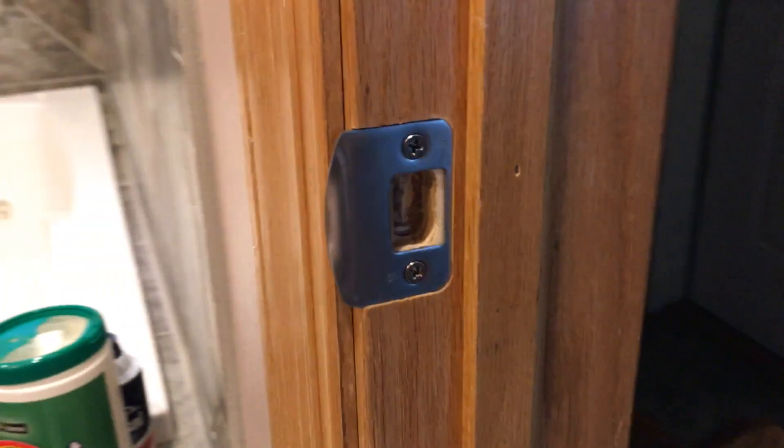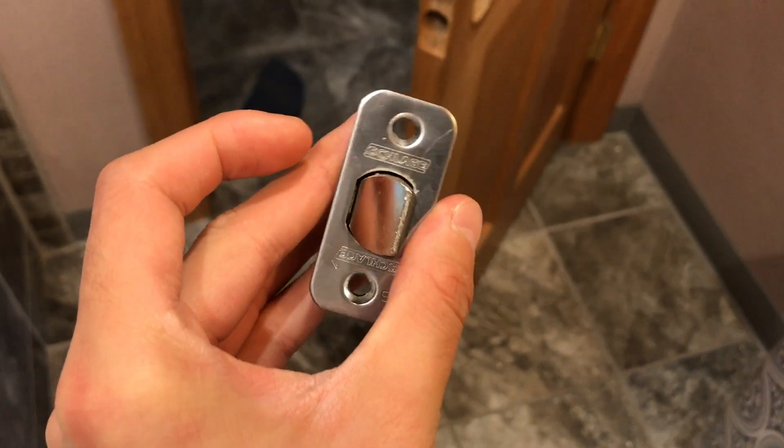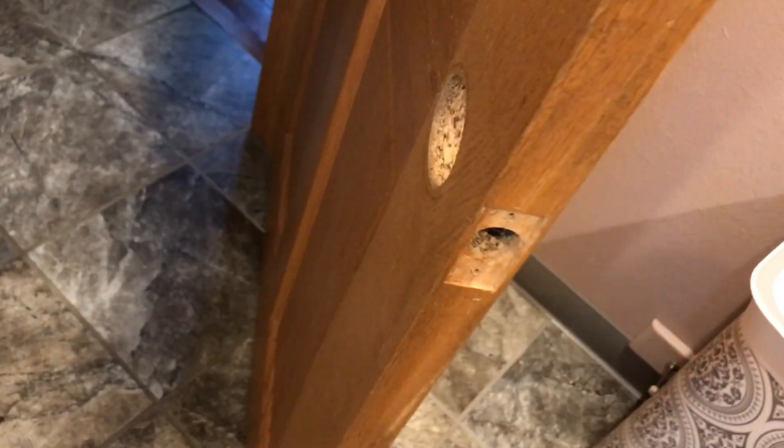Now that we have this installed, we're going to install the doorknob. This is a brand new doorknob. So first we're going to start with this part right here — we're just going to put it in here.